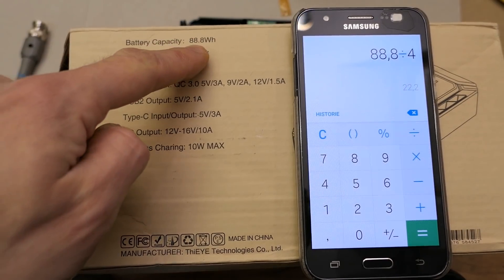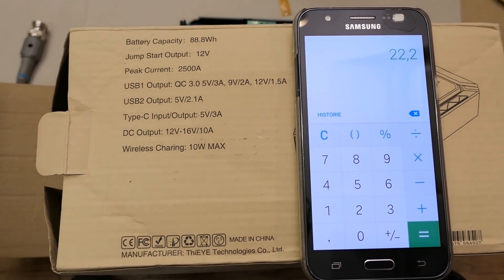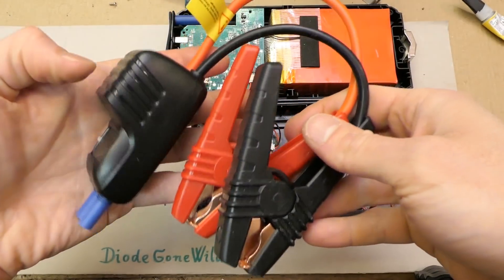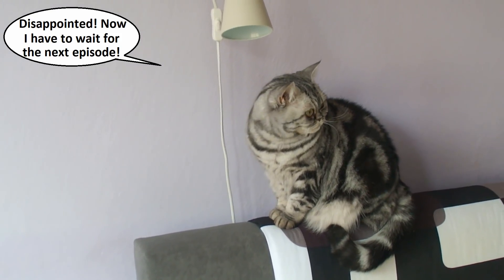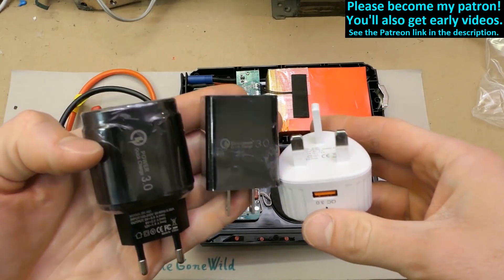The battery energy is 88.8Wh divided by 4 cells equals 22.2Wh per cell. Dividing by 3.7V gives 6Ah or 6000mAh per cell. Because this video is getting too long, we'll open the protection box in another episode. This is DiagonWild — thanks to all my patrons on Patreon, I really appreciate your support. You can also become a patron for early videos, and I also plan to open more dodgy USB chargers.